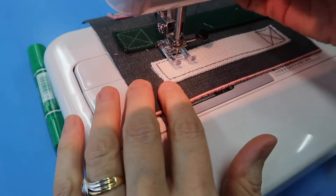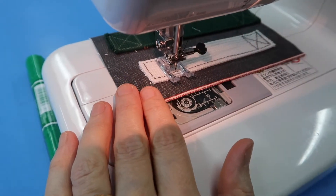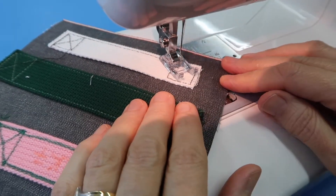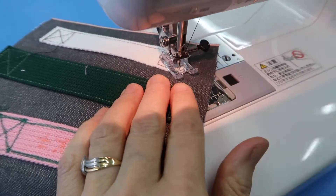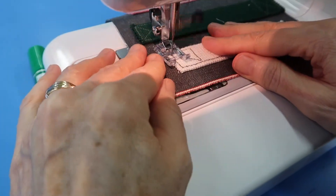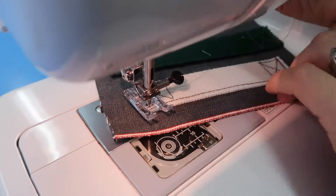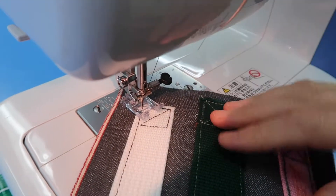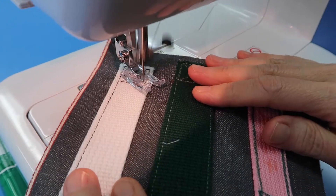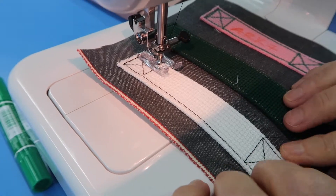Turn it again and come straight across. Turn it again and sew diagonally, reinforce the top edge — that's where your webbing will get a lot of pull, so make sure it's secure on the top edge. Then finish the X, lift it up, and sew all the way to the top edge.